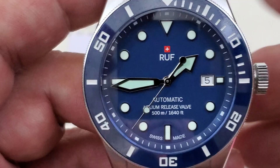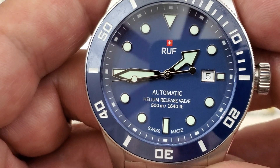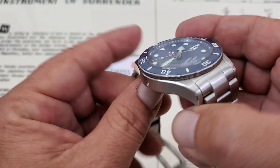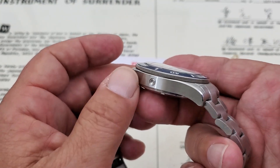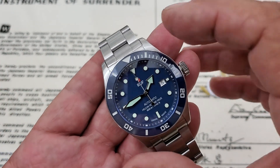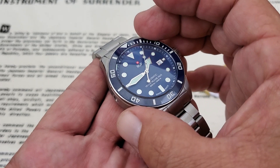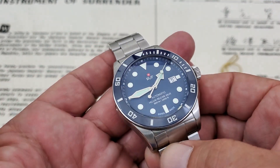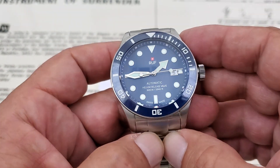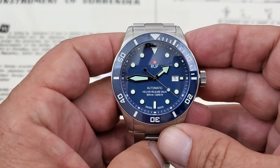I'll bring it up close so you guys can look at it — you can see the Ruff name is painted on there just below the 12 o'clock position, and you have 'automatic' and 'helium release valve' at 500 meters down there at the bottom. If you're not familiar, the helium escape valve is for decompression when a diver comes up. If they've been at deep diving for a long period of time, they need to go into a decompression chamber. Helium that builds up in the watch — if you don't have a helium escape valve — can actually cause the crystal to pop out. It's happened in the past when divers would take their older Seikos or whatever into the decompression chamber and crystals would pop out or break. Over the years people figured out that if you put a release valve in there, that'll eliminate that problem.